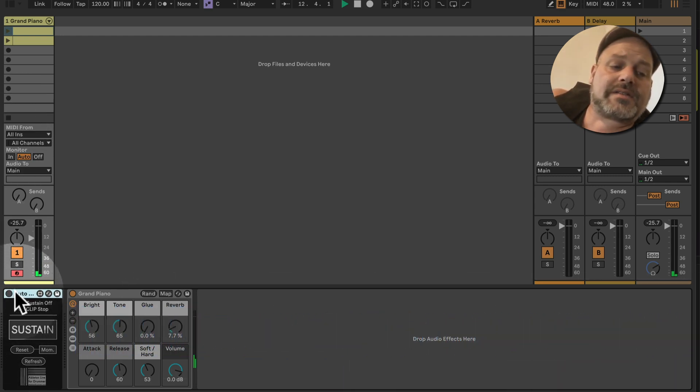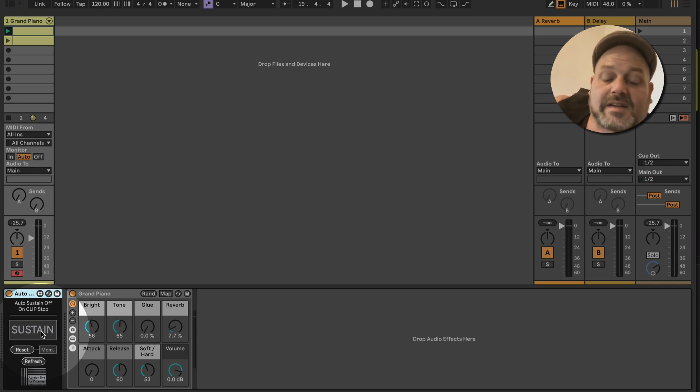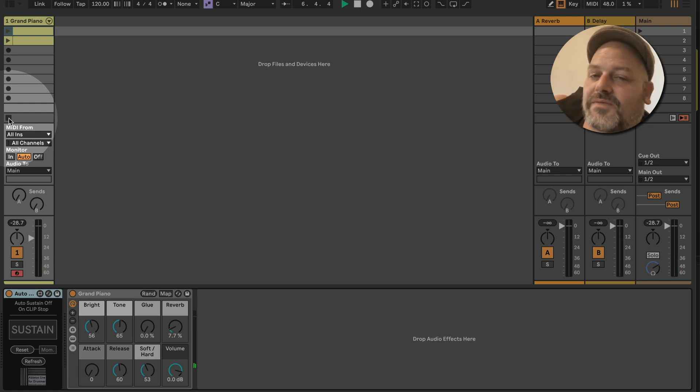All you need to do is place this device — 'Auto Sustain Off on Clip Stop' — on this MIDI track and turn it on. We can see when we play a clip it shows sustain is on or being pressed, and if I stop you can see a sustain off is being sent out. The same works for clips: play the clip, hit stop, and an automatic sustain off is sent out and notes are fixed to not sustain anymore.